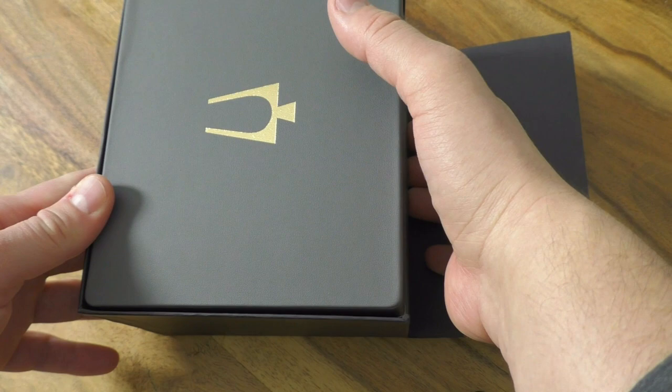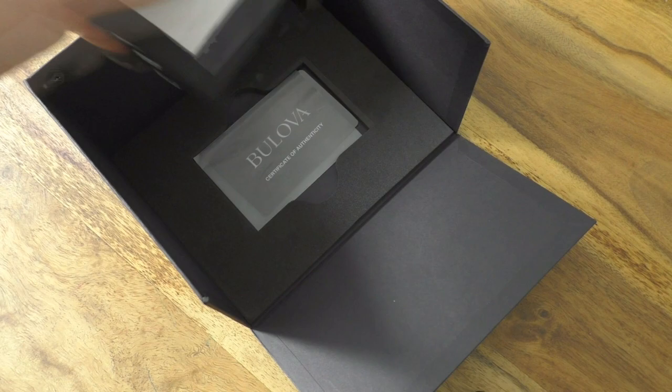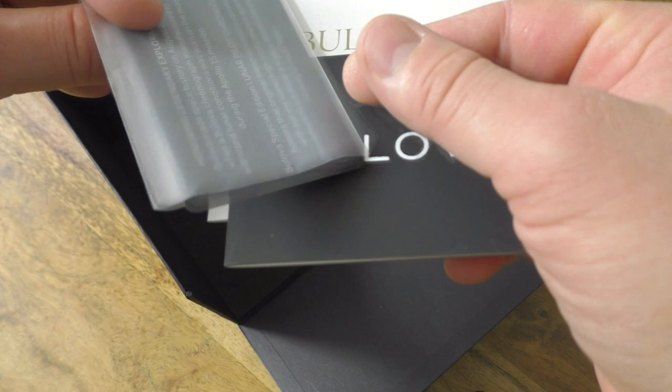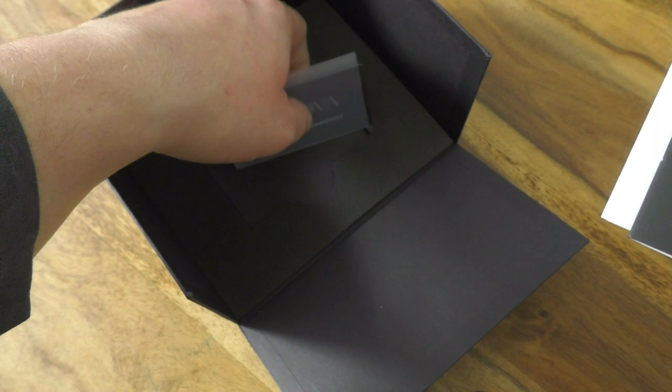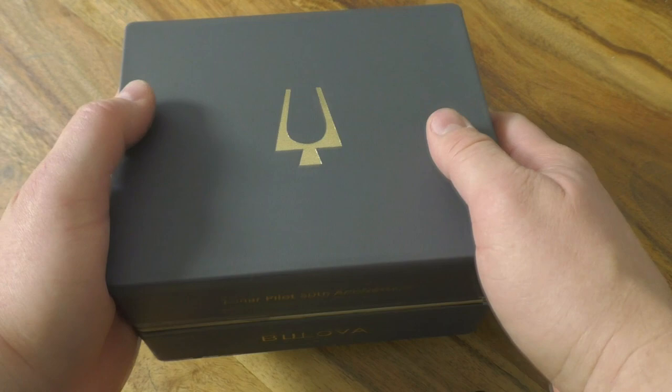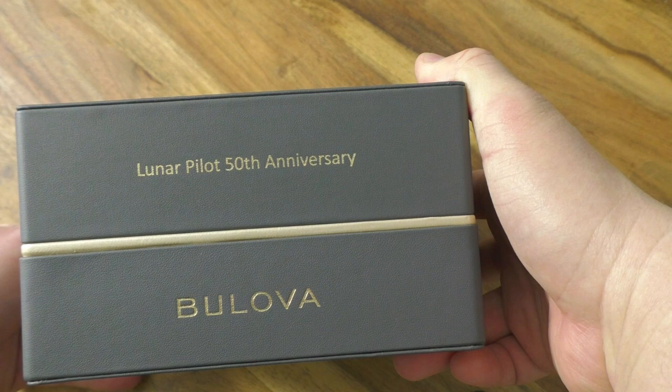Inside we find some instructions, a Bulova card, a warranty card, and an authenticity certificate - something like that. A bit much if you ask me, but fair enough. And then here is the box, and we now see the name of the model: Lunar Pilot, 50th Anniversary. We will talk about it later. As you see, this is really great quality.